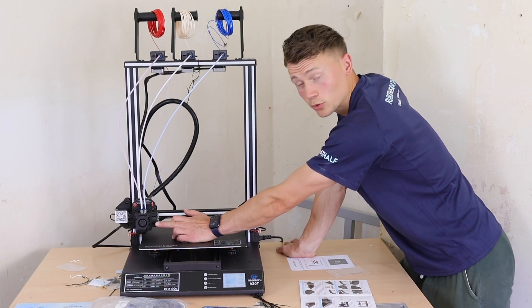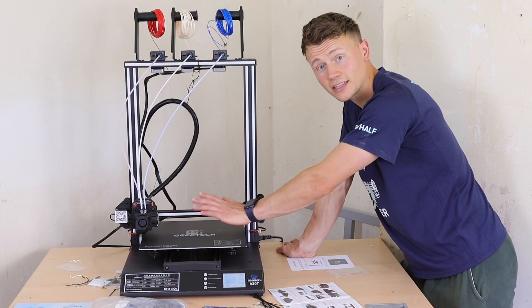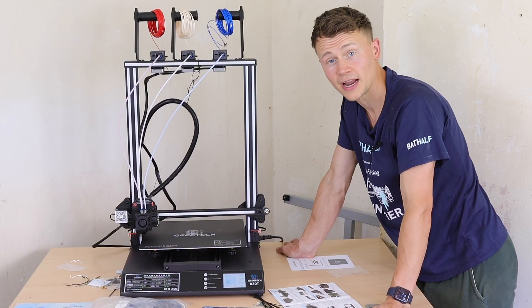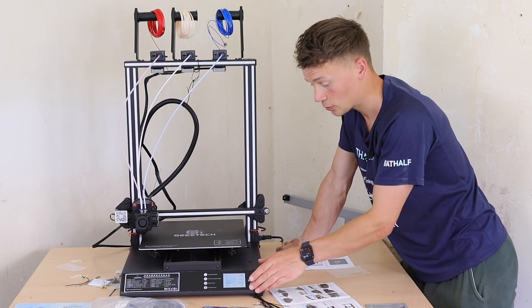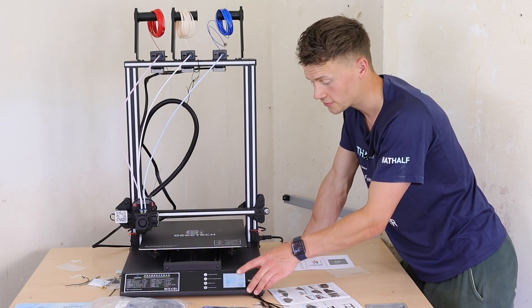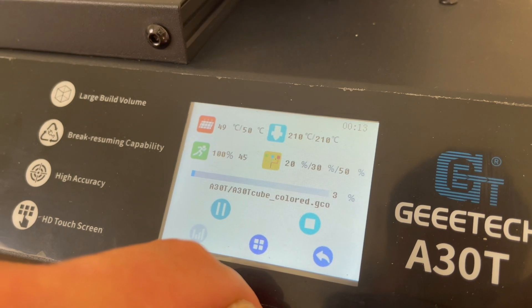We've got a radial cooling fan with airflow directed via a 3D printed fan duct. It has manual bed levelling with no touch probe — just a single limit switch at one side — so you're going to need to brush up on your manual bed levelling if you use this printer. There's quite a nice looking touch screen with good functionality, including the ability to control the extrusion of each of the extruder drive gears individually, all from the touch screen.